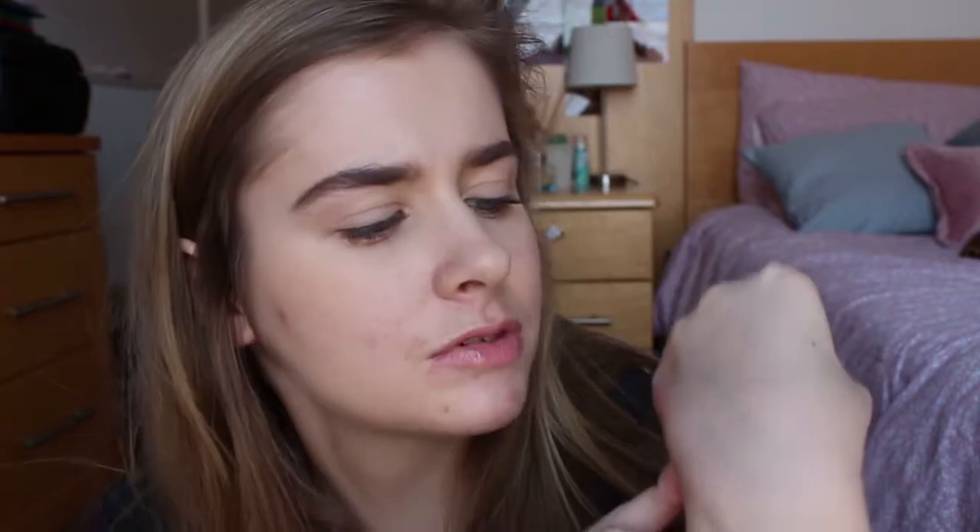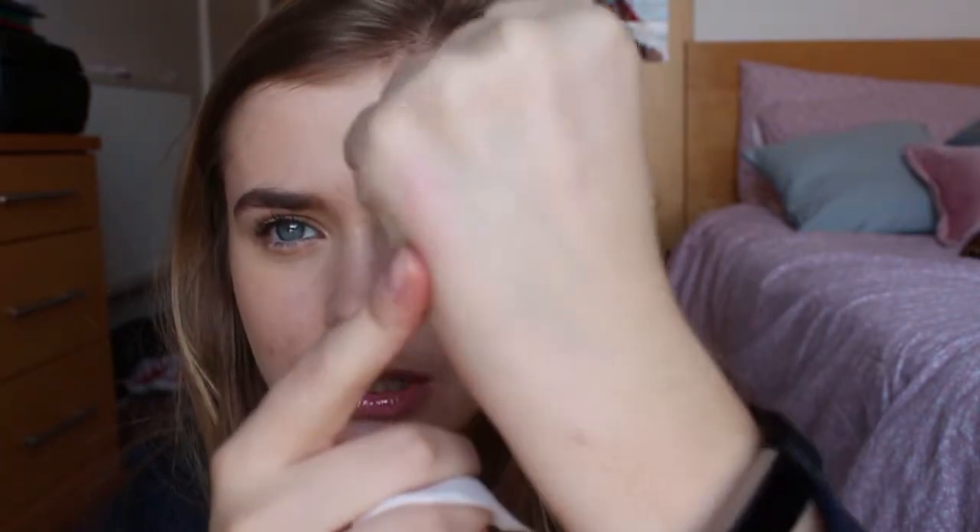Interestingly, in terms of removing, I've just used a makeup wipe and they have slightly stained. They weren't on that long at all — not sure if that's a good or bad thing.